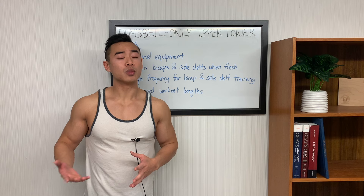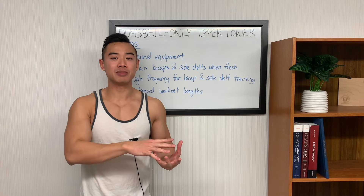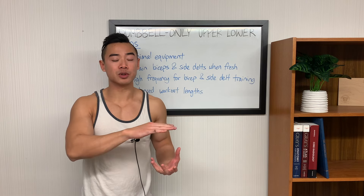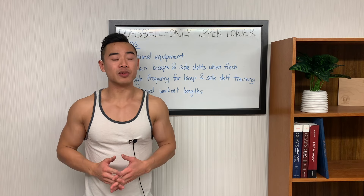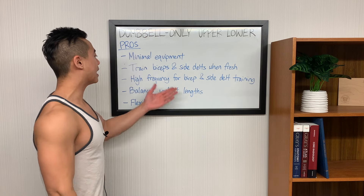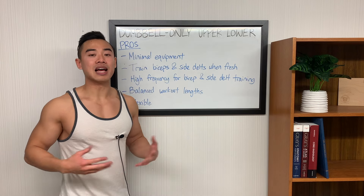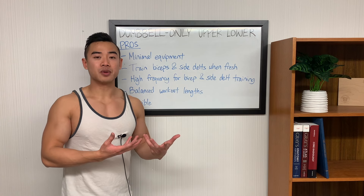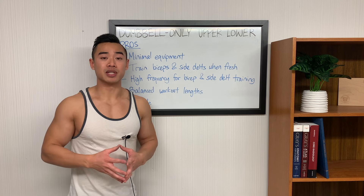Another problem with the standard upper lower split is that your upper body days tend to be significantly longer than your lower body days because you have more muscle groups to train in your upper body. With my modifications, we moved some upper body work onto lower body days, so you end up with balanced workout lengths, and this allows you to give more priority to your upper body if that's your focus. Lastly, the modified upper lower split is very flexible — since your upper and lower body days don't interfere with each other, you can shuffle them around throughout the week really easily, which is great for someone who doesn't have a predictable schedule.